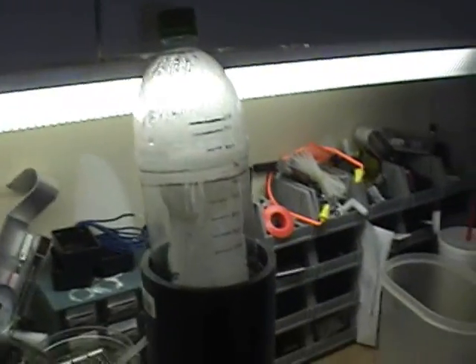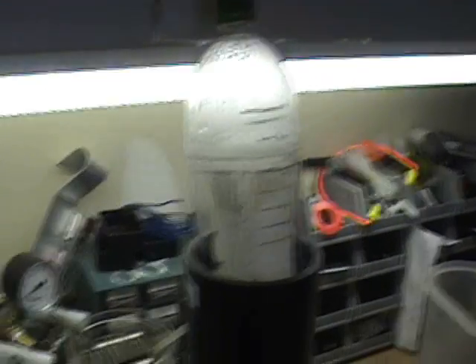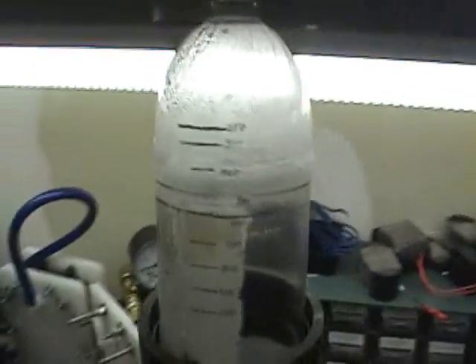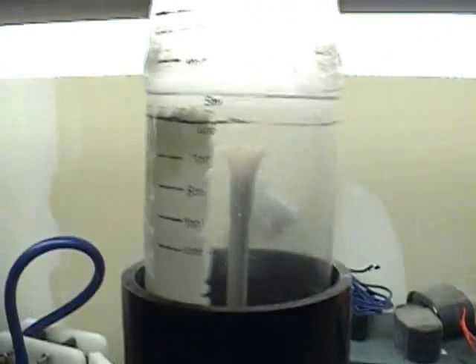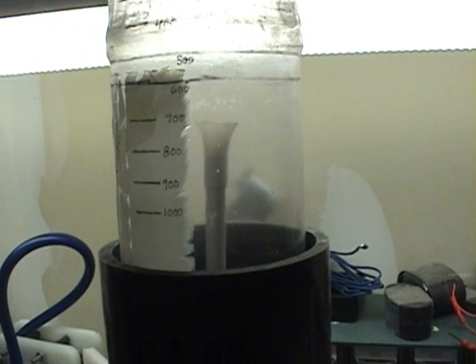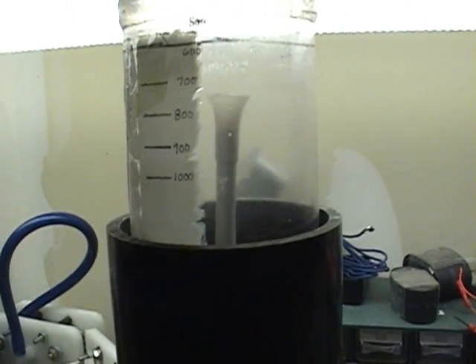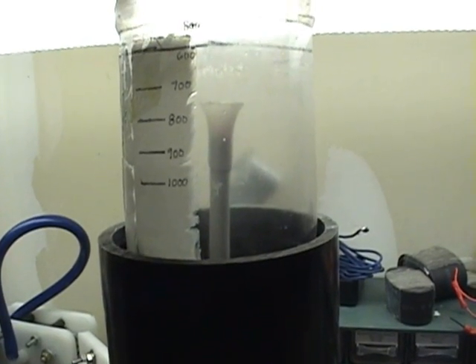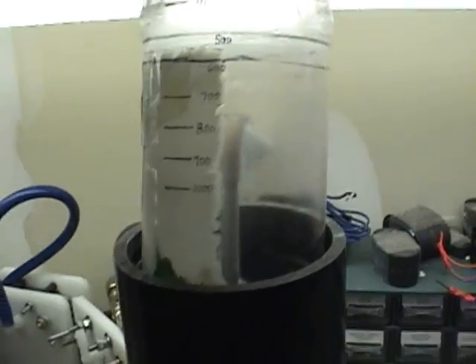Alright, we're about 4 minutes 15 seconds into the test. Looks like we've got about a little over 700 milliliters right now. I'm going to stop the camera until right about when we get to 1,000 and we'll see how many minutes it took and what the MMW was. Be right back.